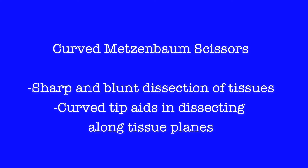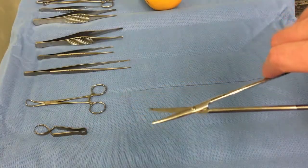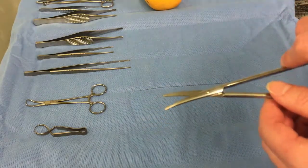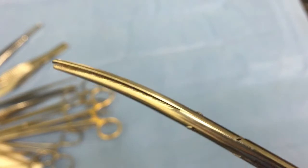Curved Metzenbaum scissors are also known as dissecting scissors. They allow the surgeon to perform both blunt and sharp dissection. Their hinge, being at the very distal end of the instrument, allows for excellent control of the dissecting end. You should avoid using these to cut inorganic material, as this will blunt them.